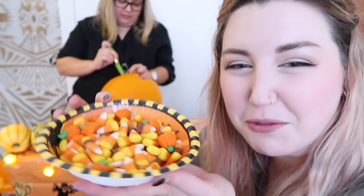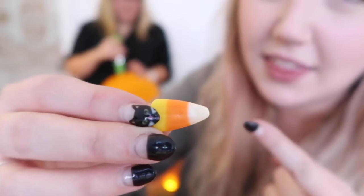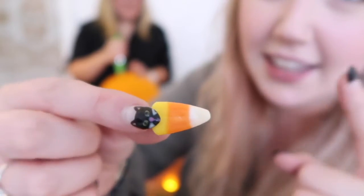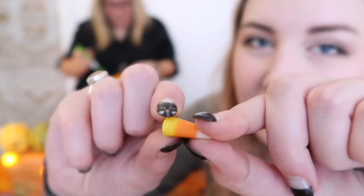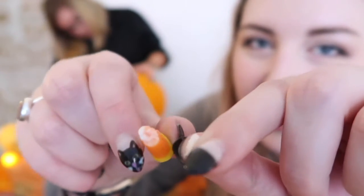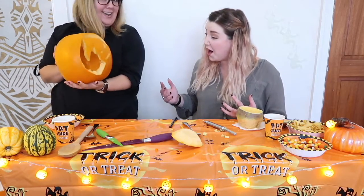Let's wash out the bad taste with real candy corn. This is what I was missing. There's nothing really special about it — it's just sugar and it's really chewy and kind of crumbly. Whoa! Whoa! That's so good!